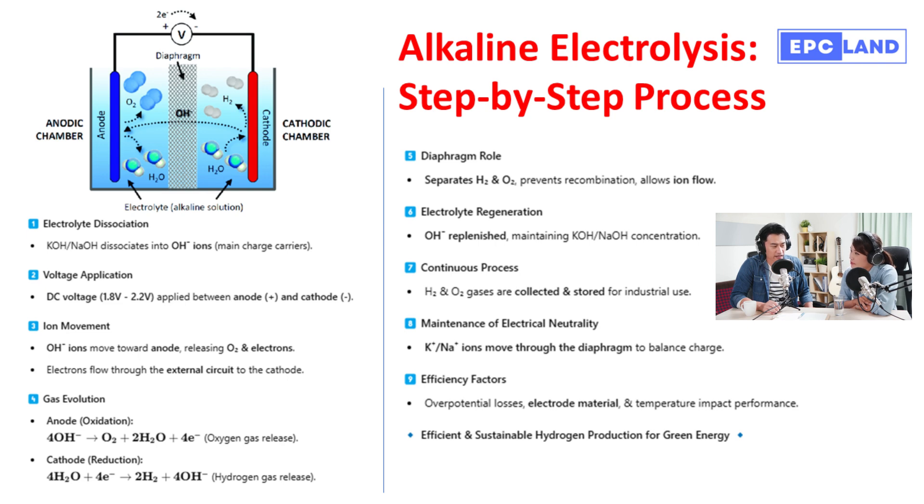The OH⁻ ions are still essential at this stage. The reduction reaction at the cathode also produces new OH⁻ ions, which are released back into the electrolyte. This brings us to step seven: regeneration of the electrolyte. Those new OH⁻ ions combine with the potassium or sodium ions, essentially replenishing the electrolyte. It's a closed loop constantly regenerating the key ingredient — incredibly efficient.